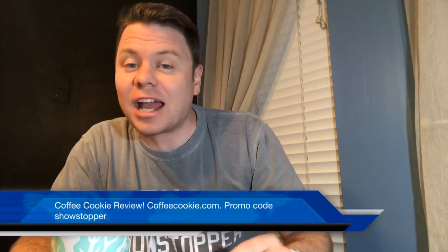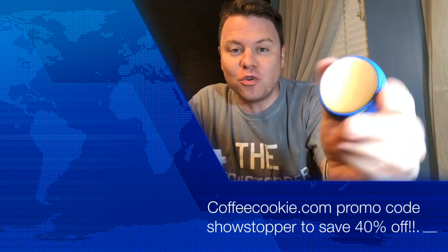Hey, welcome to the Showstopper Shows. I'm the Showstopper and today I am reviewing this new invention called the coffee cookie.